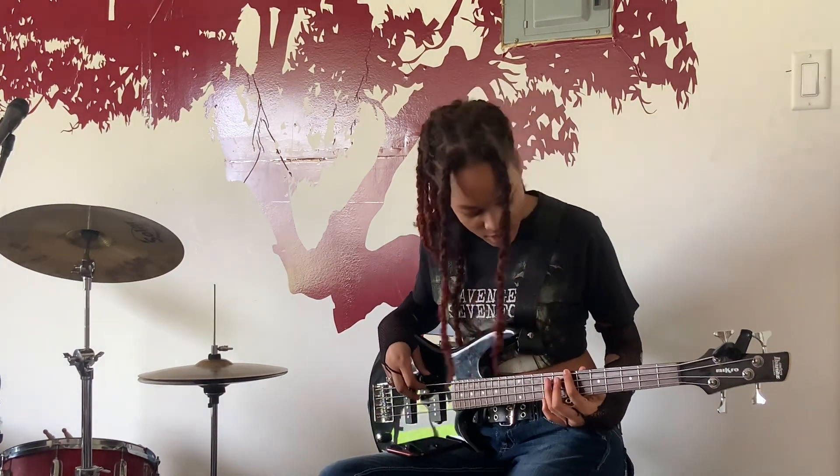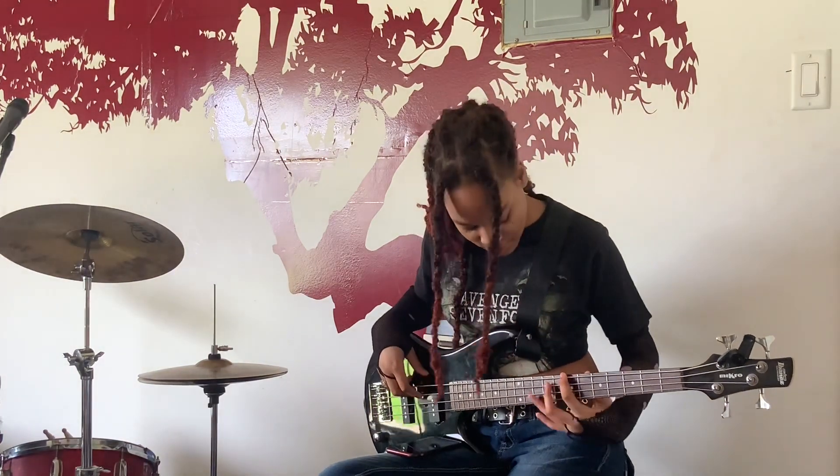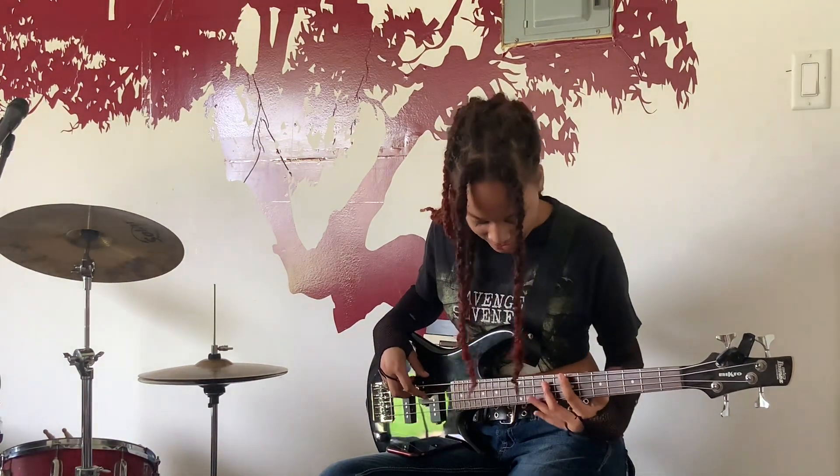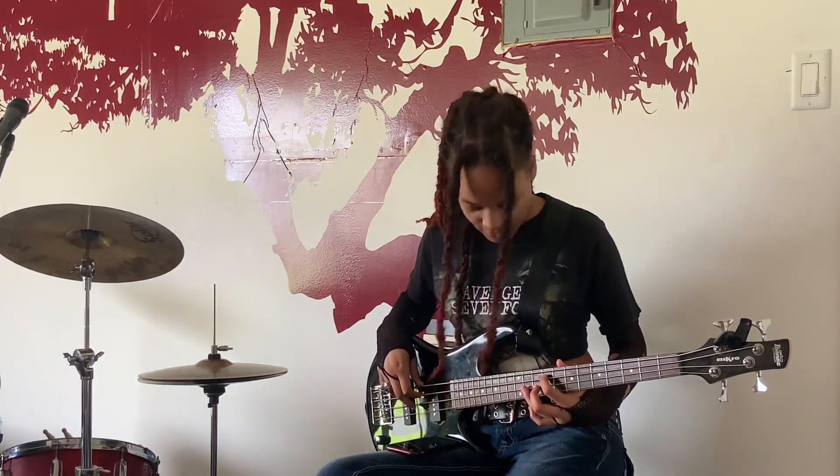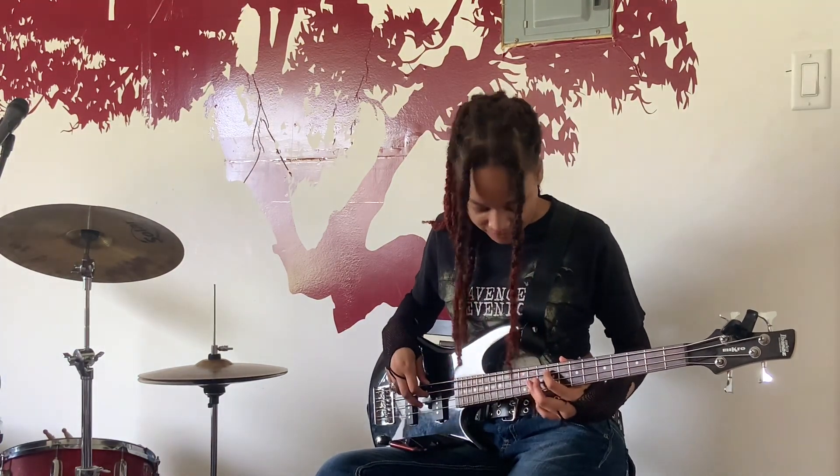First, you put your finger on the seventh fret, first string. Then you put it on the ninth fret, second string. Then you put a finger on the third string, eleventh fret. And then you go back to nine.